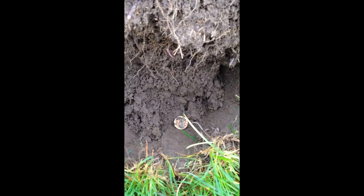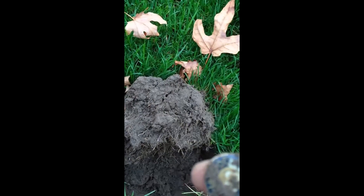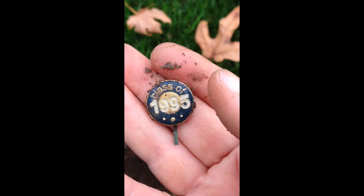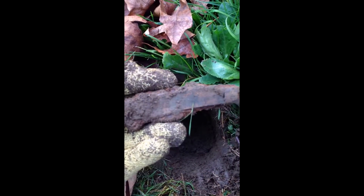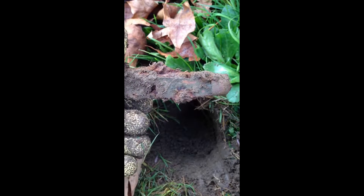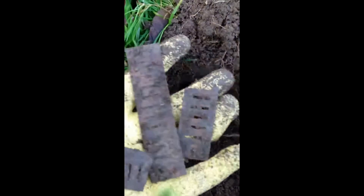I just flipped my plug and that showed up immediately upon flipping. Oh, it's a button — Class of 1995. Decent little hole there and I just pulled out this pocket knife. Get it cleaned up and see if I can figure out how old it is. That turned out to be a harmonica.